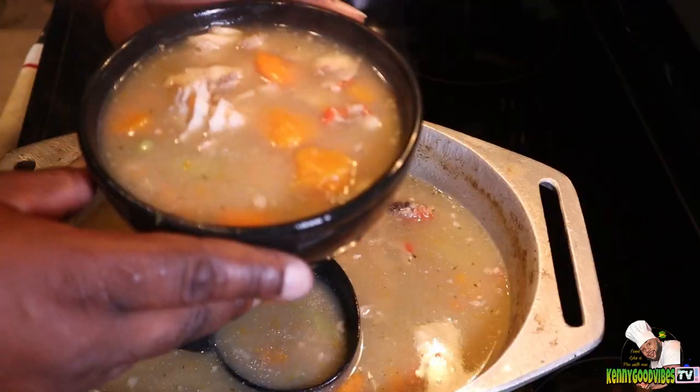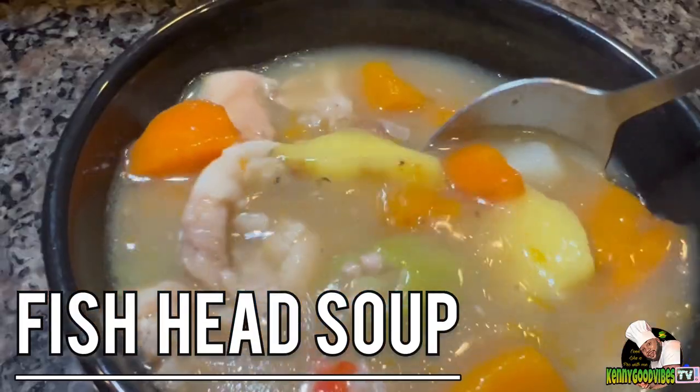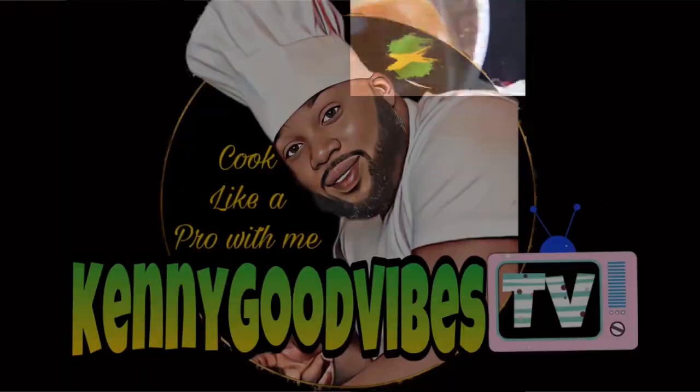What's going on, welcome back! Today on the menu we have some fish head soup, aka fish tea. Let's get right into it.